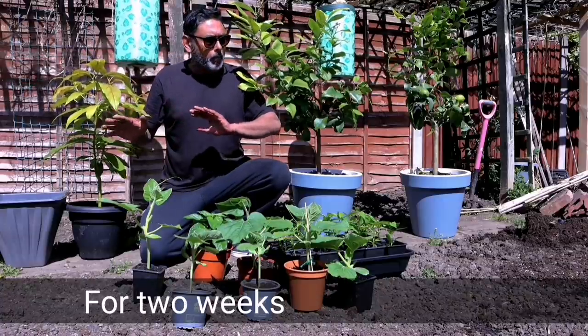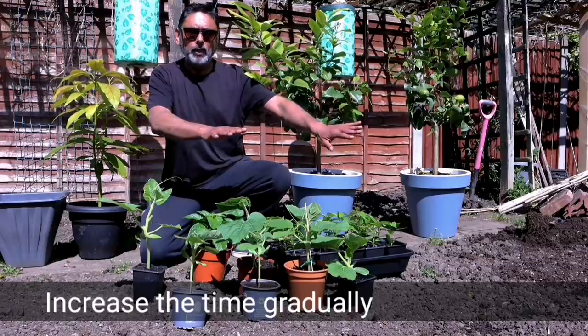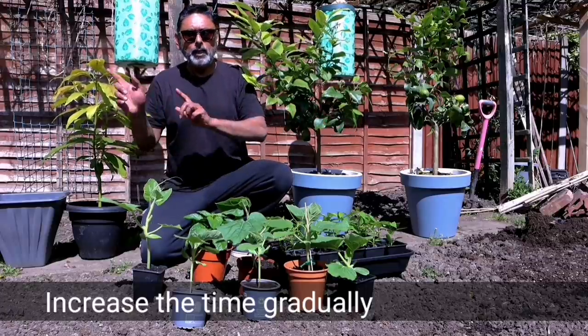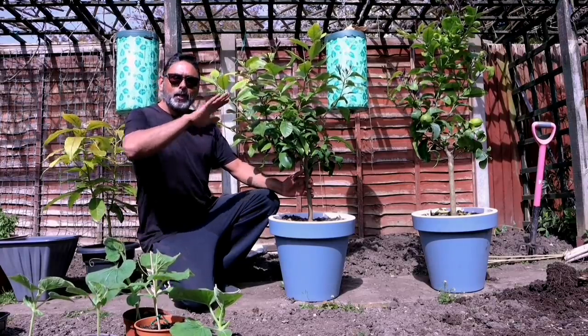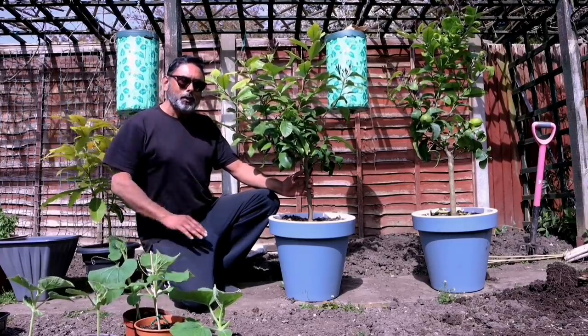I might bring them out again for another 20 minutes before taking them back inside the house. These lemon plants were kept inside the greenhouse over the winter months.